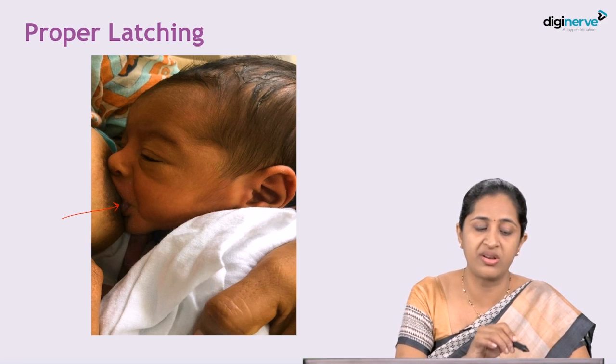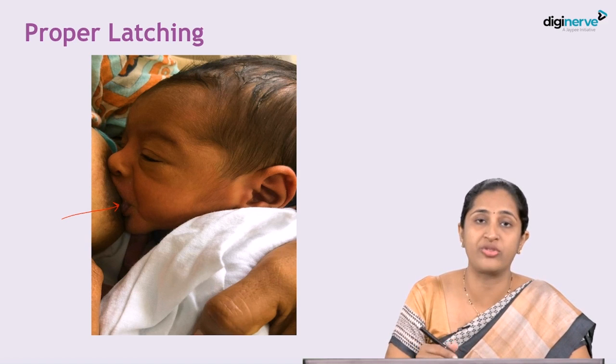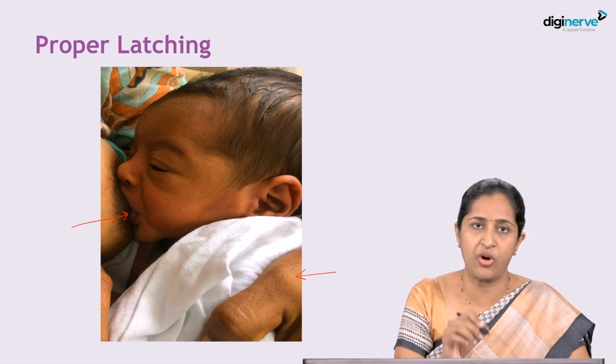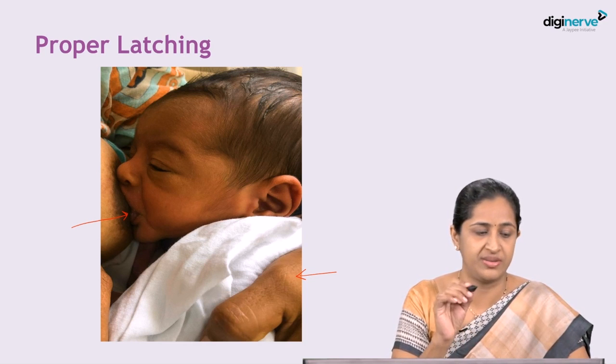The nose is not blocked and the baby is held in the crook of the mother's elbow. The head of the baby is in the elbow of the mother. This is proper and adequate latching of the baby.